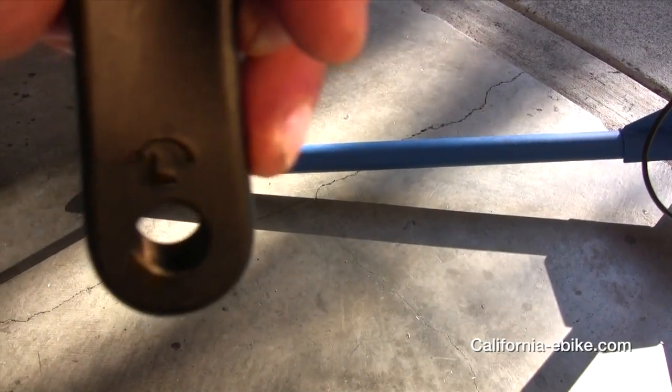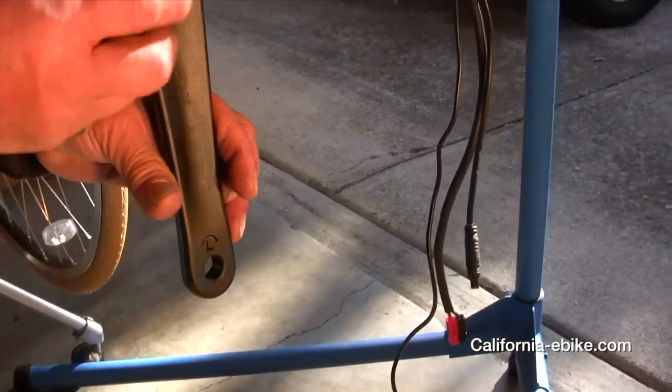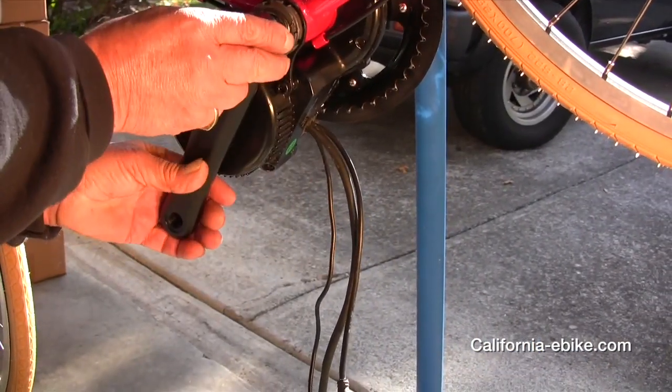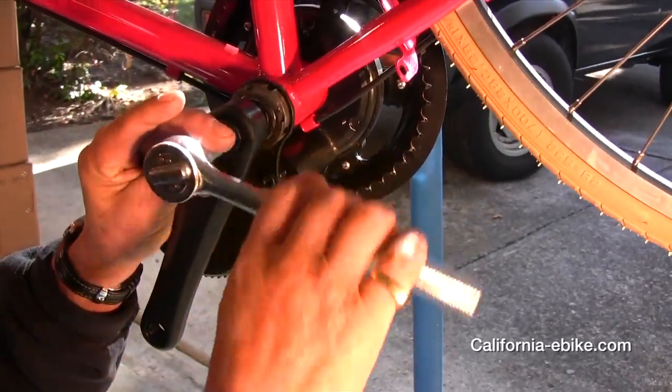Next, you are ready to reinstall the new crank arms. Make sure you look for the L on the arm that you are installing on the left side and the R for the arm that you are putting on the right side.